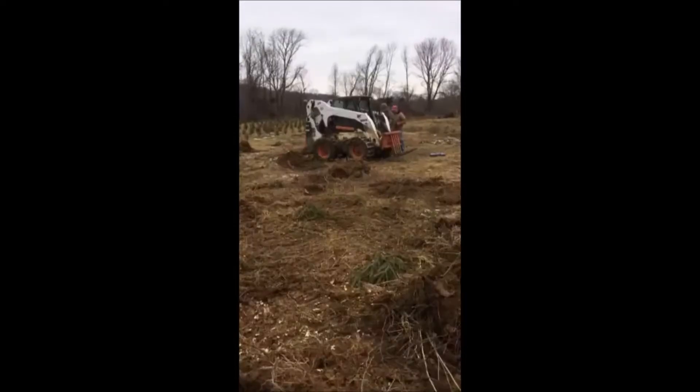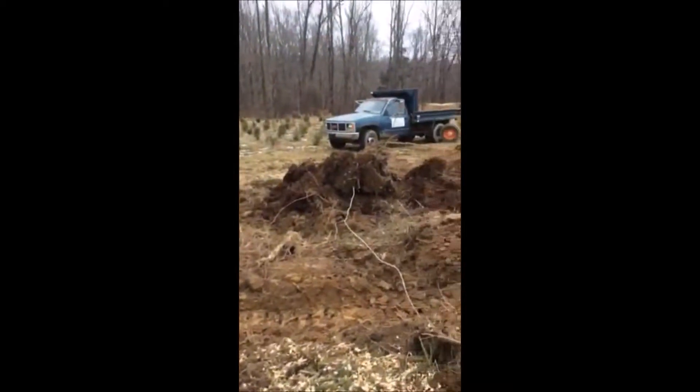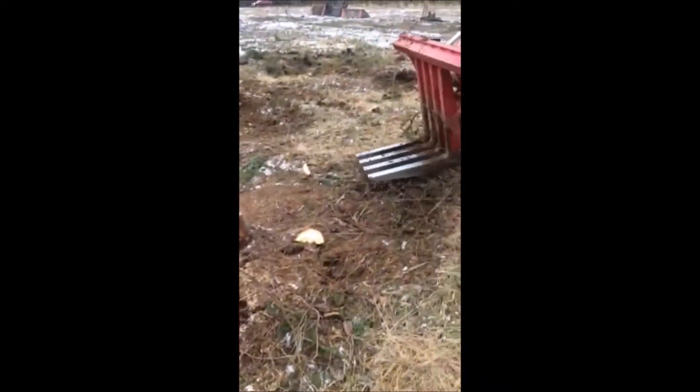Here you can see a fairly large stump being worked over by our stump puller, and you'll be amazed at how big the root structure can be on a tree like this and how easily this stump puller can work at the stumps and the roots and get it right out of the ground.